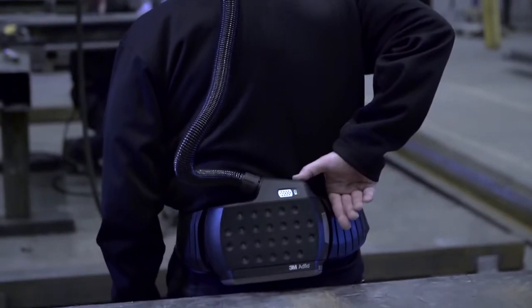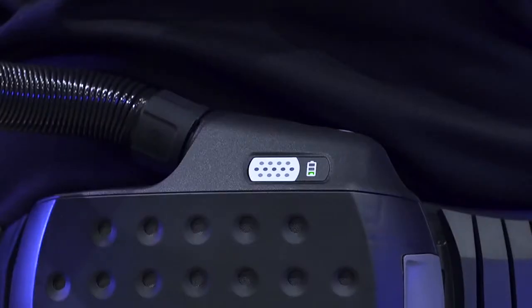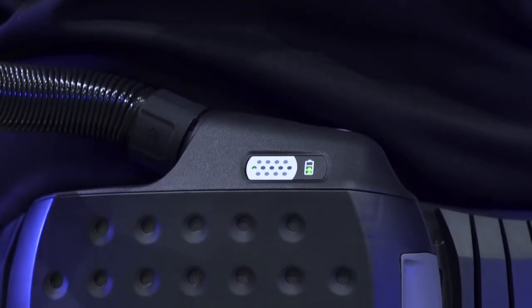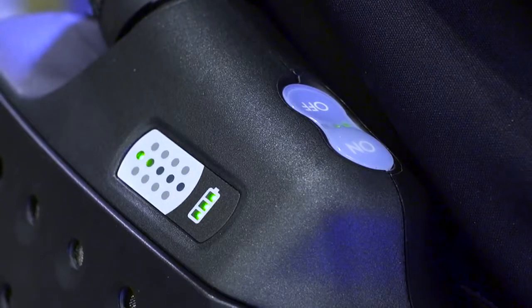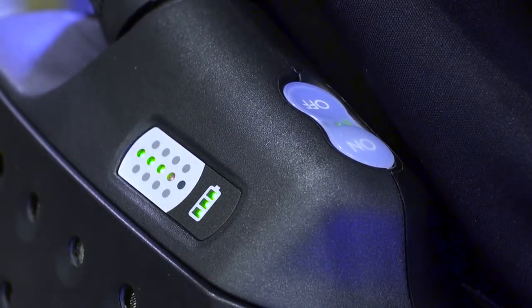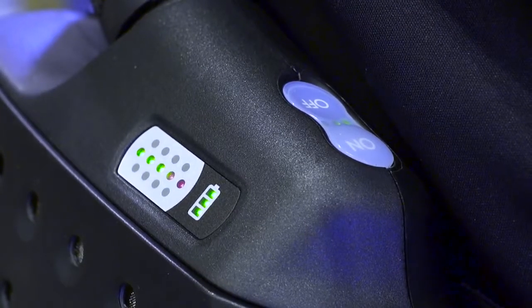As soon as you turn on your AdFlo Respirator, a display indicates the status of the particle filter. Green light means that the unit is working normally. One red light indicates that the filter is clogging up and you should consider filter exchange depending on desired operation time.